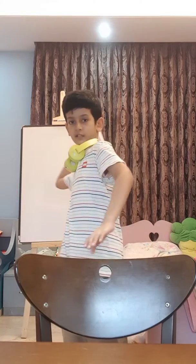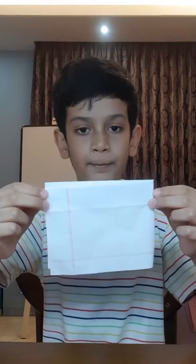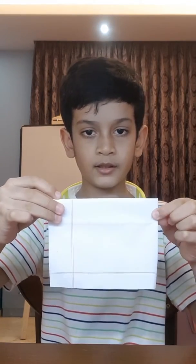Imagine that you're throwing a ball like this and it will pop very loudly. Did you hear it? And after you pop it you should have something like this.